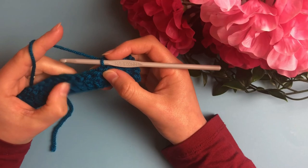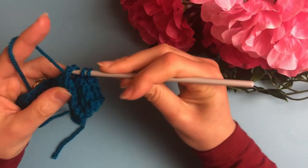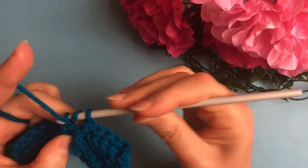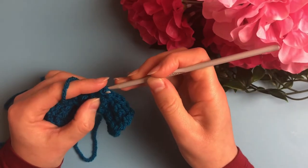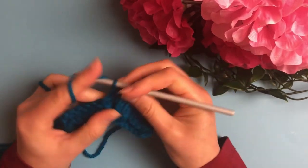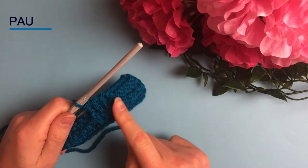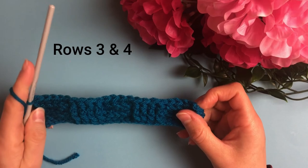In the next four stitches work four front post double crochets. Repeat across the row, and in the last stitch make a double crochet.